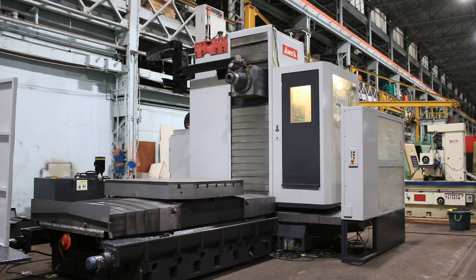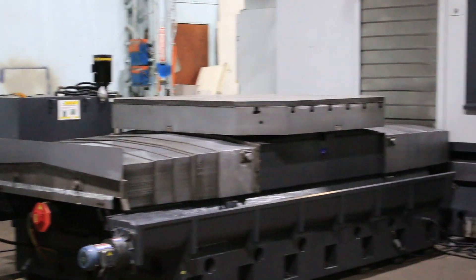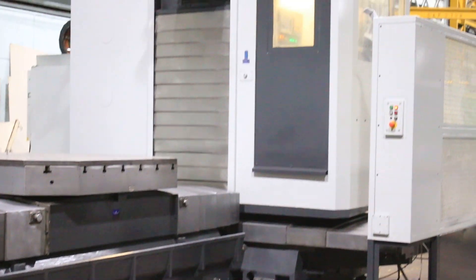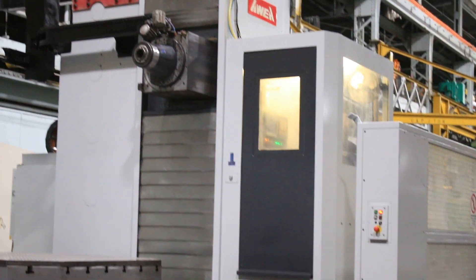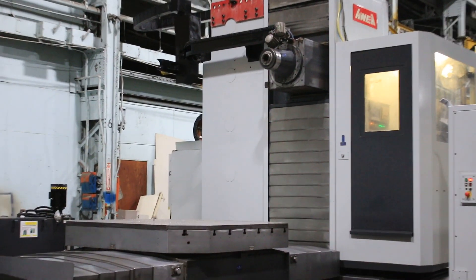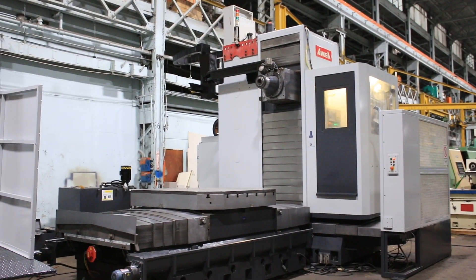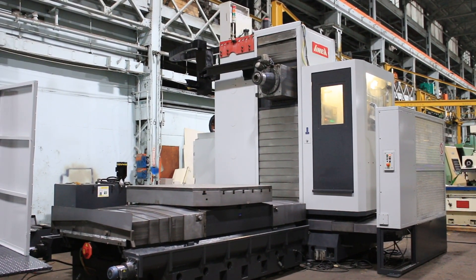We have an AWIA CNC table type horizontal boring mill, model BL 2018 FM, serial number 112001. The machine is new in 2012 and has a Fanuc 31i B control.